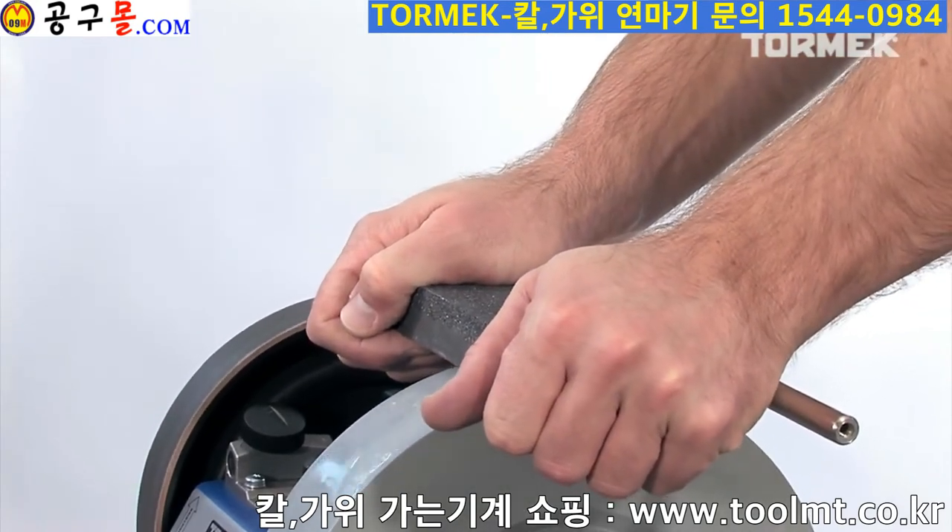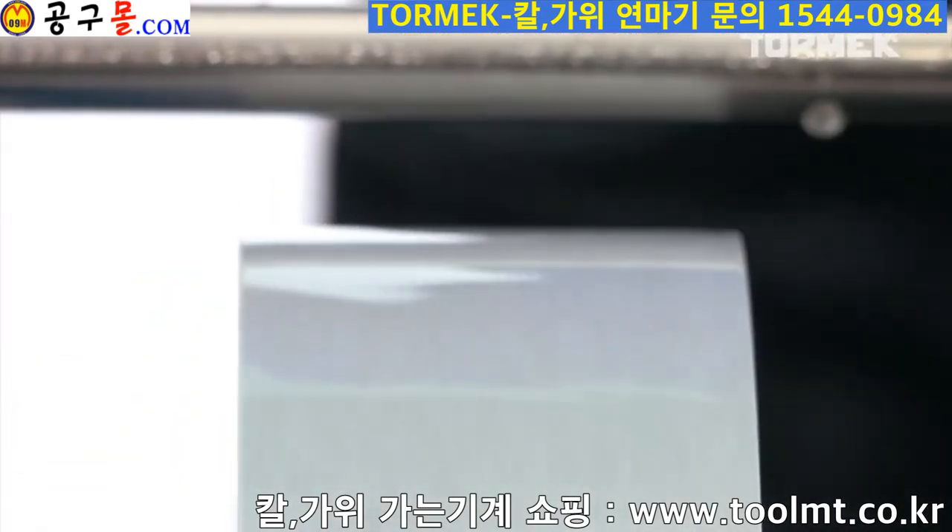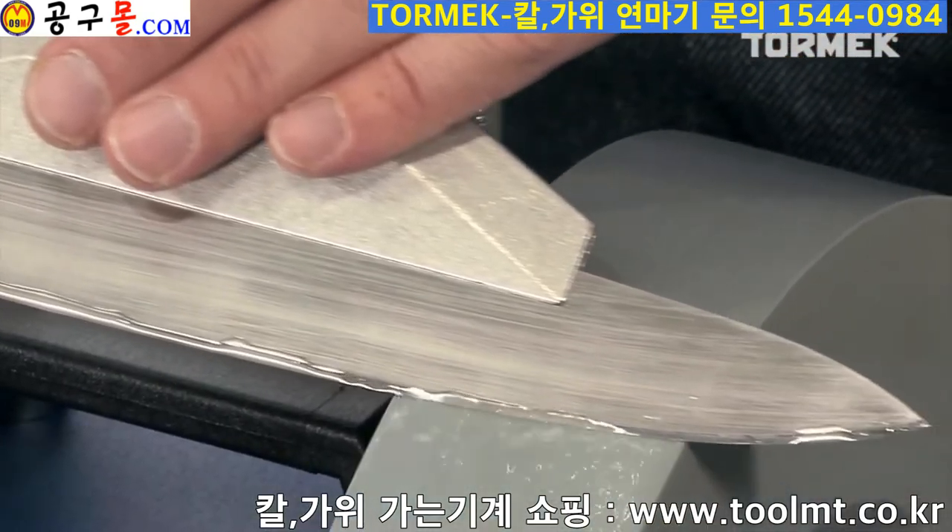To achieve an even finer edge, use the fine side of the stone grader SP650. The grindstone will then have a surface that works like a 1,000 grit stone.